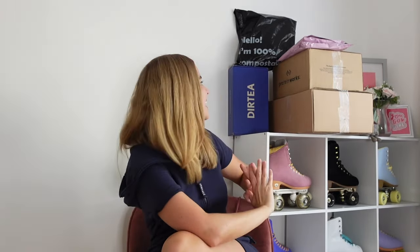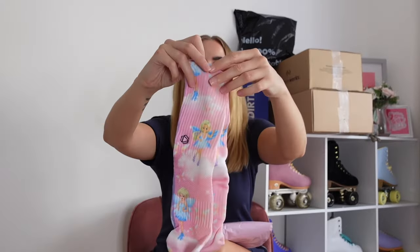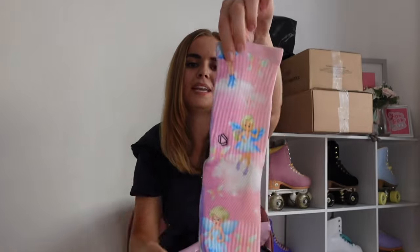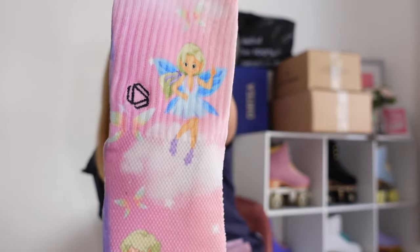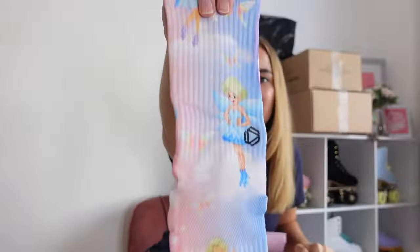Let's open the next package — actually two packages, both from Hexy Socks, which I already know as I work with them. In this one I just wanted to show off my little socks that I created with Hexy Socks. They are called the Fairy Skate Socks — it's meant to be like a little mini blonde me as a fairy on skates. They are my favourite socks of all time, obviously, because they've got a little me on them.